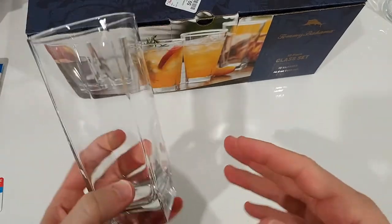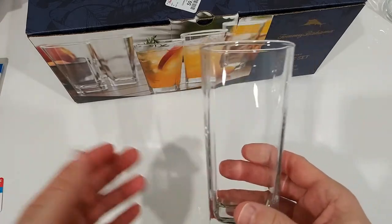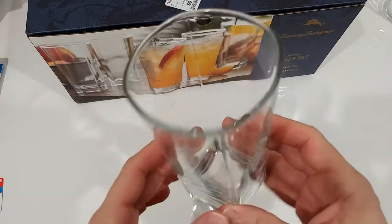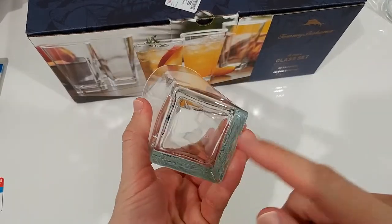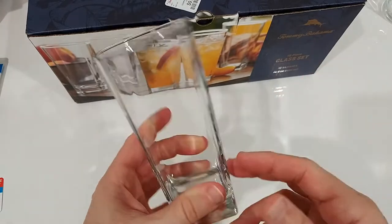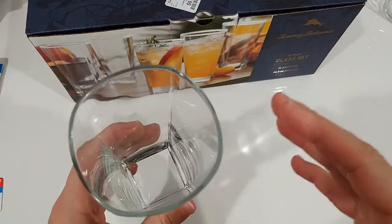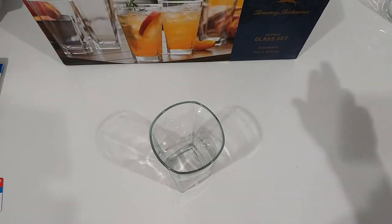When you turn it upside down and see the bottom, it's totally flat. Sometimes glasses are not flat — they have some kind of a dip where water and sometimes dirt is collected, and I really hate that. With these glasses there's absolutely no problem with that, so they actually work well.